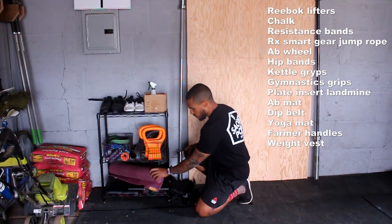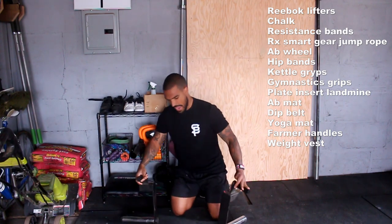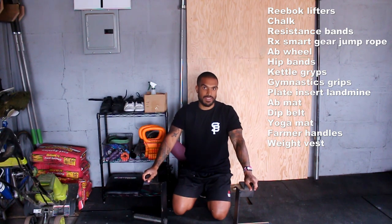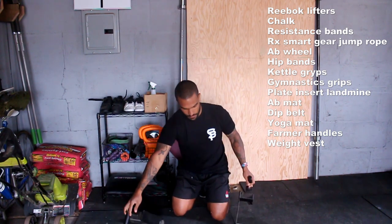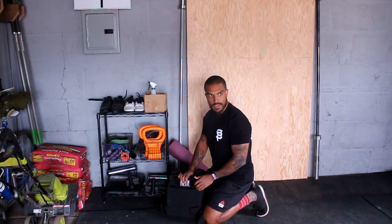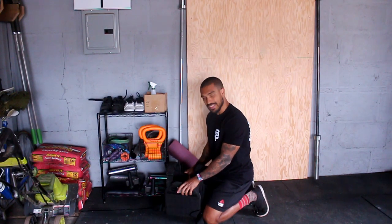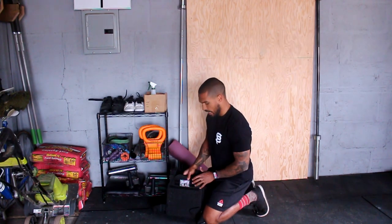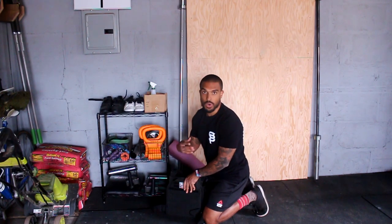We also have a yoga mat, ab mat, and farmer handles from Rep Fitness. They're just handles with a peg you hang plates on — a lot cheaper and easier to store than a typical longer farmer handle, though they're a bit awkward to maneuver and tend to fall over. I also have my Condor weight vest — a lot cheaper than a 5.11 or other big name brands, but it holds the same plates. The vest itself is like $30 to $40 and the Rogue plates were around $40 to $50. It's a really simple and effective vest that doesn't get in the way during weighted runs or jumping workouts.